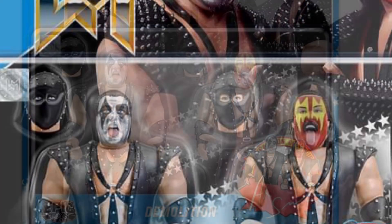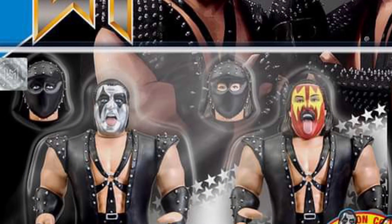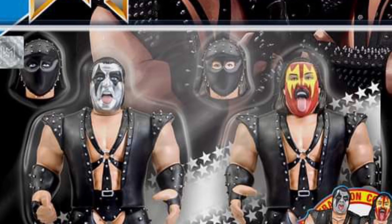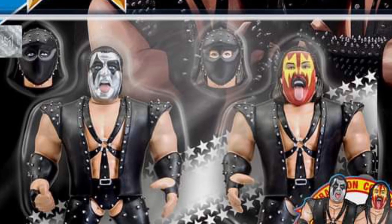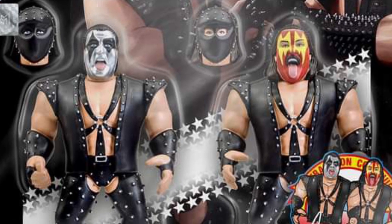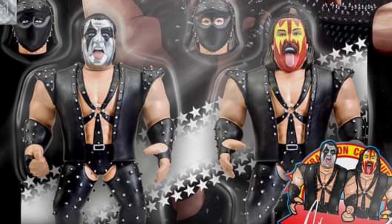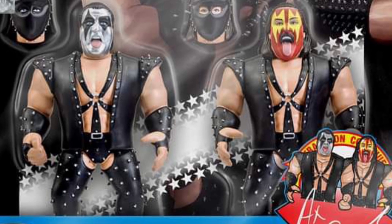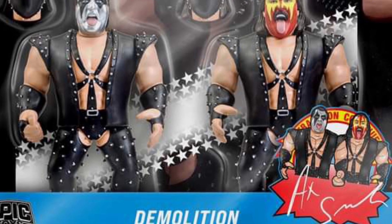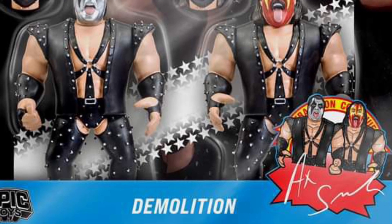I'd love to do some reviews on these figures down the line. So if Epic Toys ever wants to send samples to Sam's Collectible Toys Hall, we would certainly be honored to promote your wrestling figures to a worldwide audience, because I think you guys are on to something big with these figures. Check out Epic Toys if you've heard of them — link in the description over at Facebook. Take care.